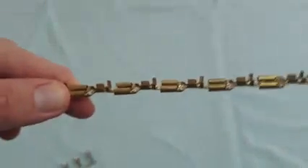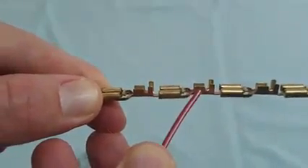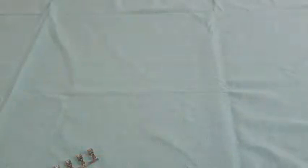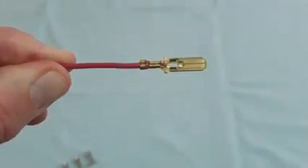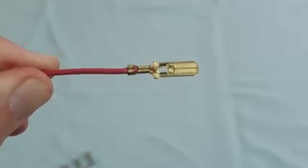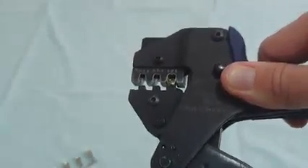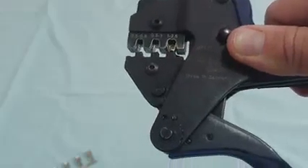A non-insulated terminal is made up of an insulation barrel and a conductor bucket, and the terminal's crimp is referred to as a B crimp because of the shape of the buckets after it has been crimped. It's important that your hand crimper has the same B crimp shape to crimp the terminal in the correct fashion.